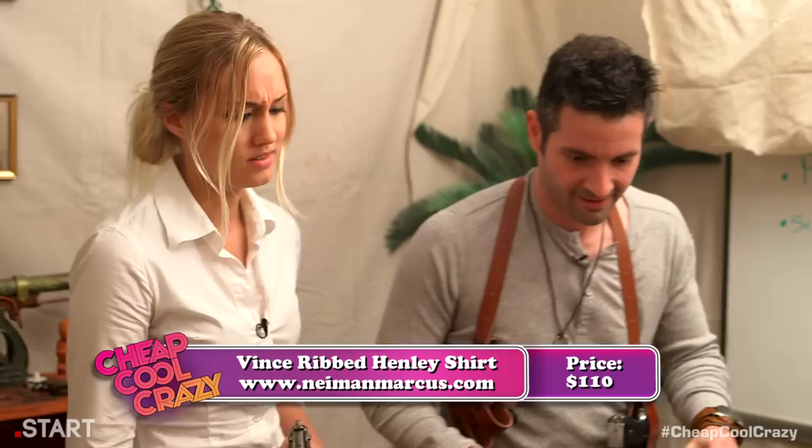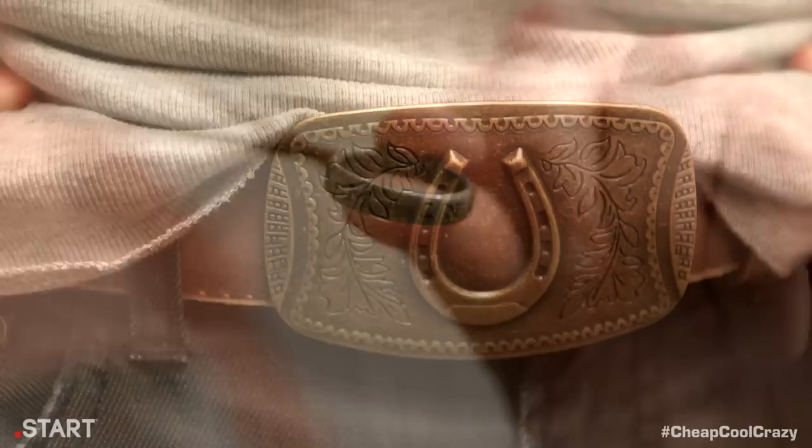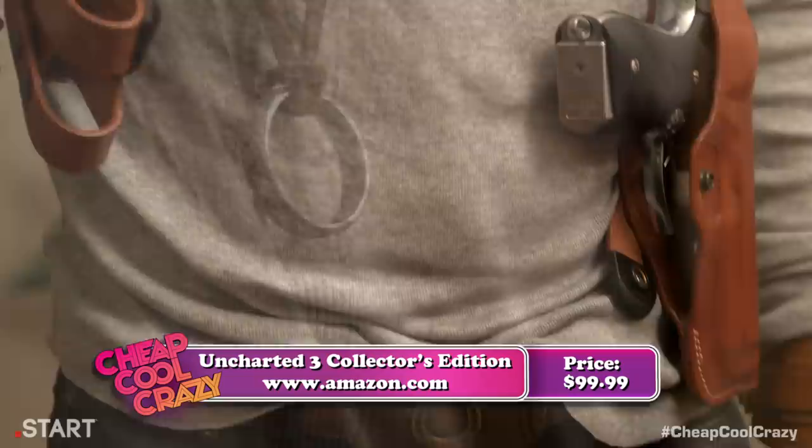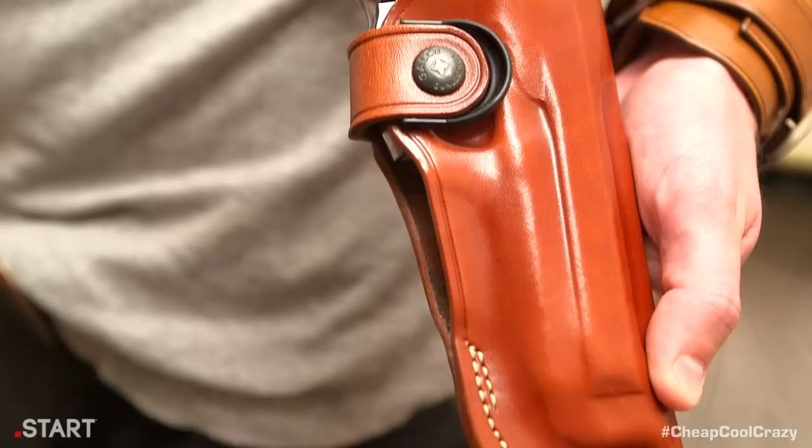Our crazy product this week is actually more of a collection of products — it's the perfect Nathan Drake cosplay, and it can be yours if you've got some money and closet space. First, you start with this Vince ribbed Henley shirt. Look familiar? Of course it does — it's the foundation of any good Nathan Drake costume. That, and jeans and boots, but you probably already know where to get those. Next, you add the Nathan Drake ring and belt buckle that came with the Uncharted 3 collector's edition. You bought the collector's edition when it came out, right? Shame on you if you didn't.